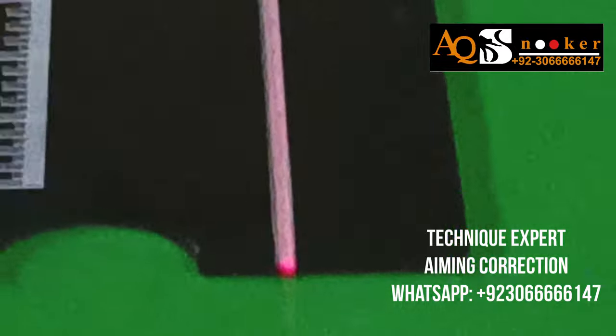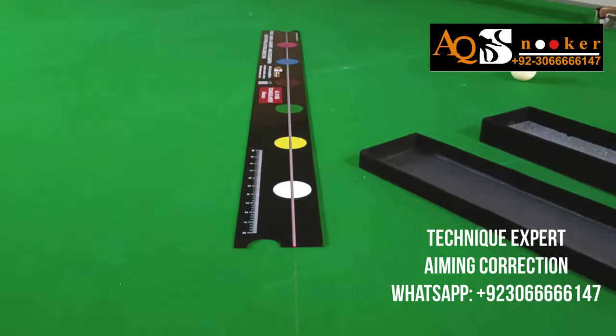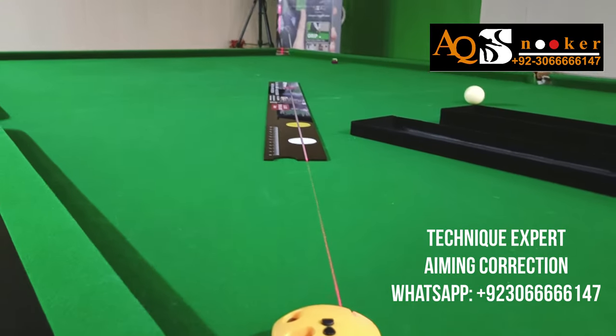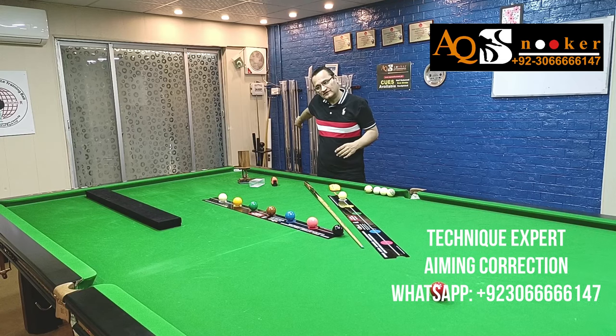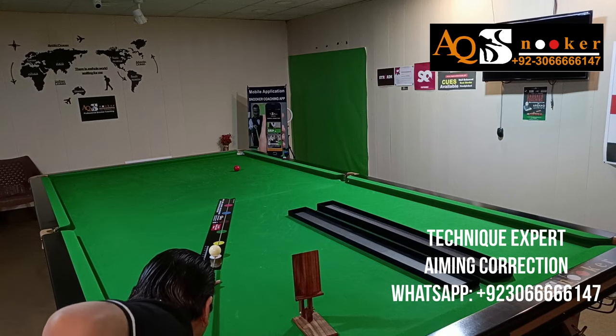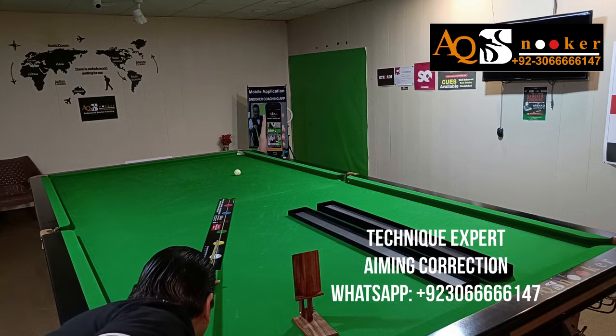Let's see if you can pot the balls — whether a stun shot or a follow shot — both going into that pocket. If the white ball goes to the right side or left side, especially over longer distances, it probably means your delivery is not perfectly straight. But if your delivery is perfectly straight, trust me, it will 100% go in the center of the pocket and your white will stop or follow the red ball exactly.